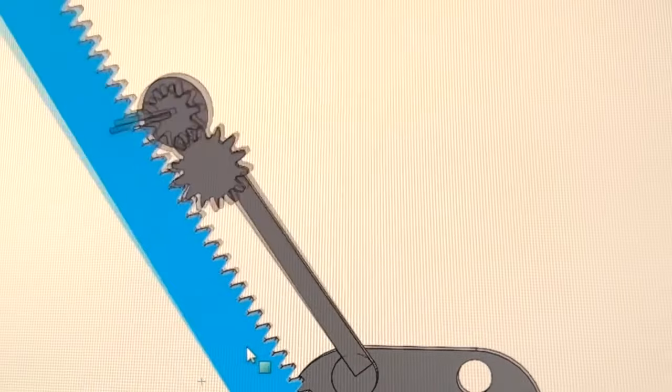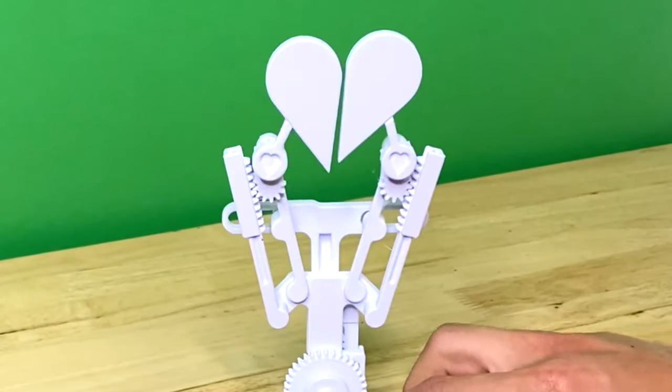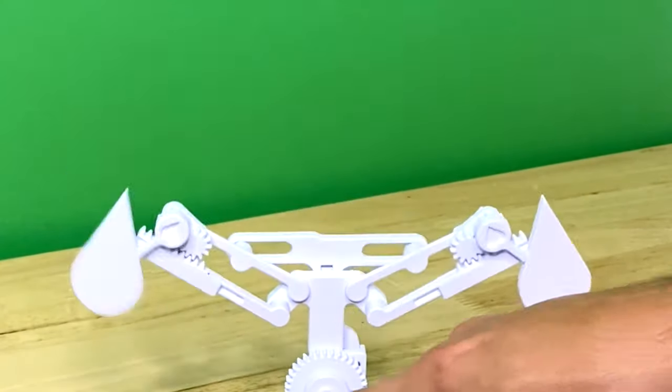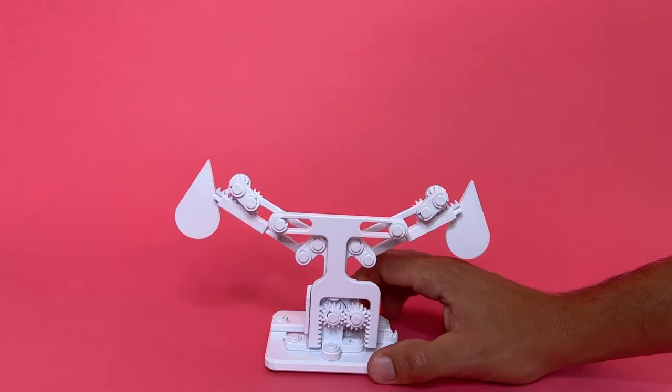JBV Creative has a new kinetic sculpture called "Love at First Swipe," where the two halves of a heart join together when the operator swipes a finger across the base. He goes into detail about the design and prototyping process in a new video on his YouTube channel.